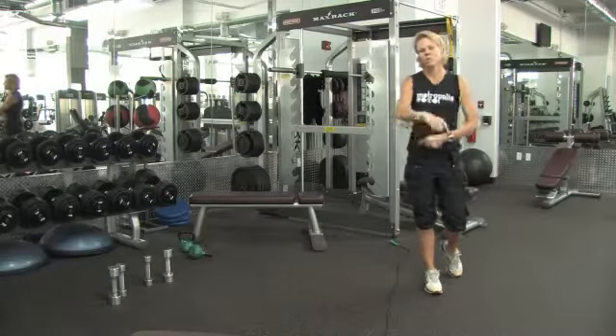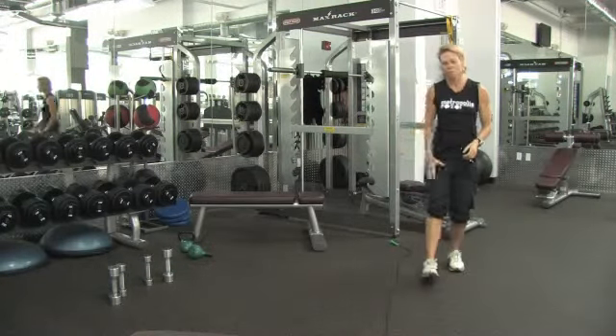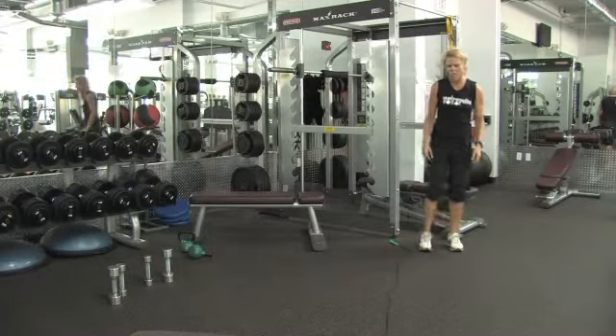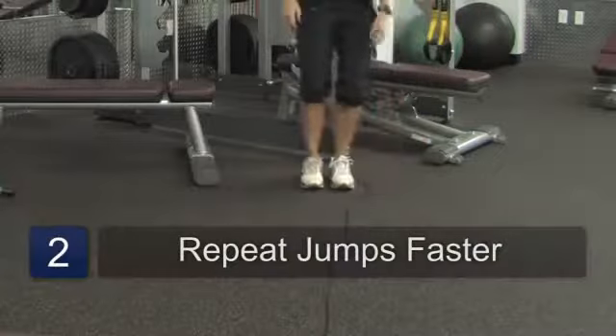When you get to the end, I want you to turn around. We're going to repeat the sequence on the other side, so you're working your left leg and your right leg as well. When you feel comfortable doing that, feet together, popping from left to right.